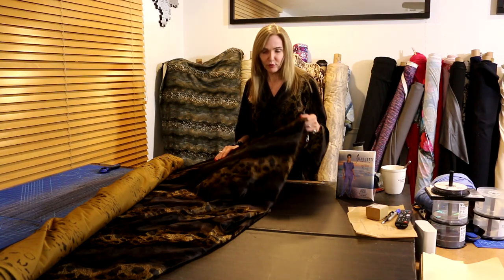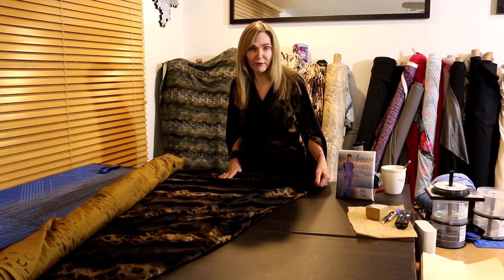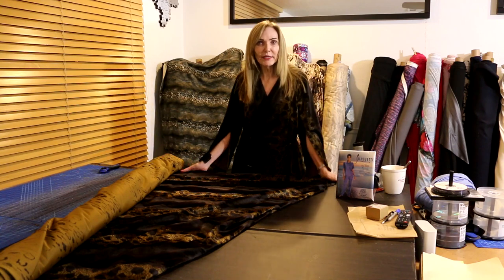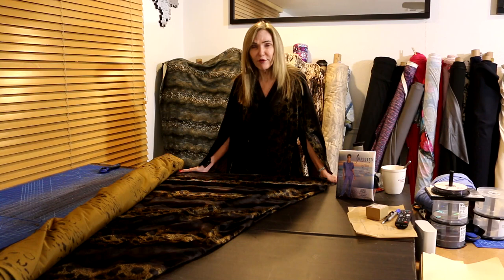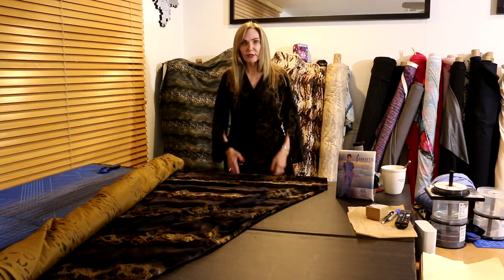It looks great with leggings, with boots, with all kinds of stuff. Faux furs are just so popular and a lot of designers are having a lot of fun with them. The rest of the construction is just simple and easy — as much as making a blouse. It won't take you a couple hours, even though faux fur is very pricey at the store.